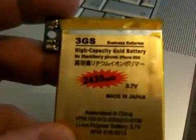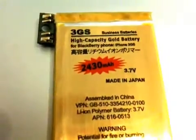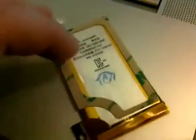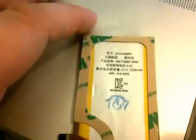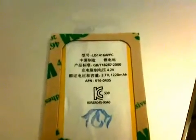Now first of all, you can see there they've got the text wrong. You can see just about there if I can get focus on that — 'High capacity gold battery for Blackberry phone iPhone 3GS.' So they've got that completely wrong, and the label is actually upside down. It goes in the phone that way, and if we turn it over you can see that this is the original text on either the Chinese or the Japanese version of the iPhone. And you can see just on the right-hand side there: 1220 milliamp-hours, which is the milliamp-hour rating for the original iPhone battery.